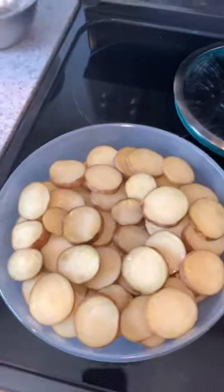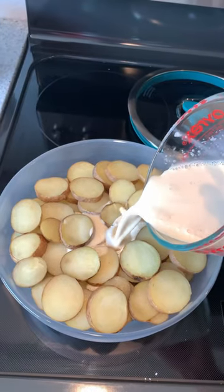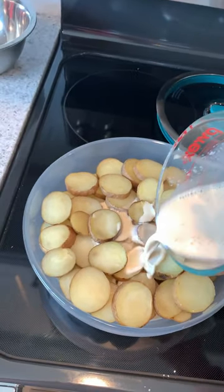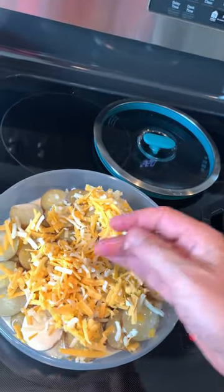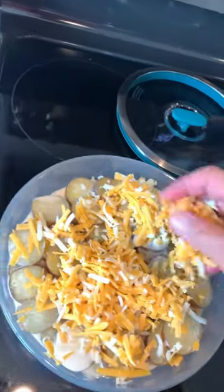After that, I add one 12-ounce can of evaporated milk, to which I've added some salt, pepper, garlic powder, and cornstarch. Next, some shredded cheese goes on top. Here I use cheddar and mozzarella.